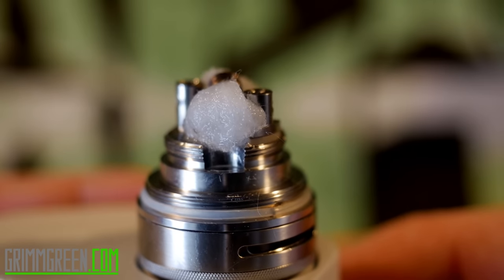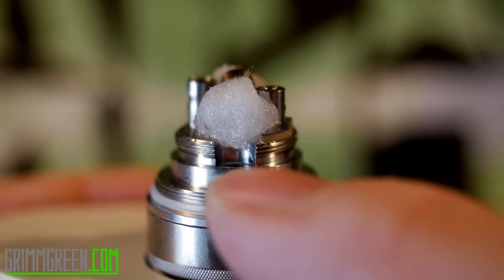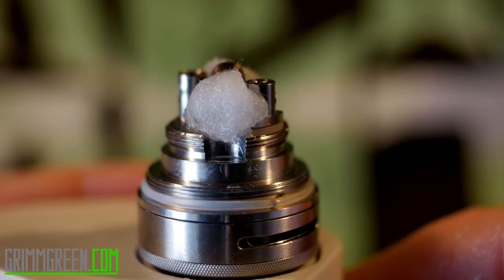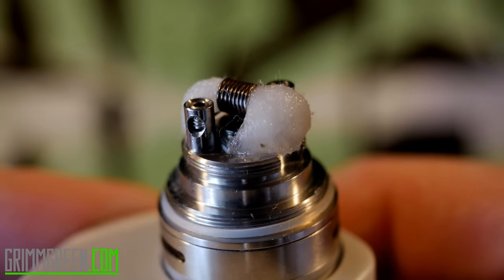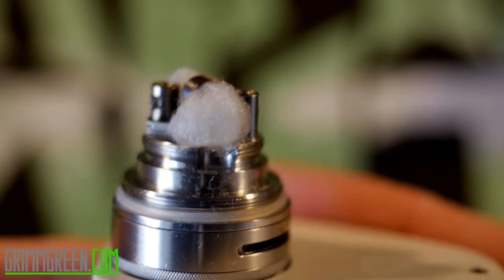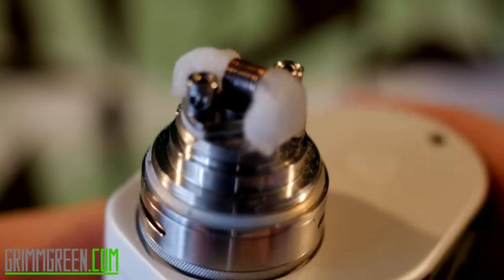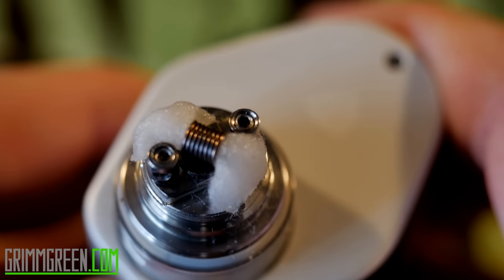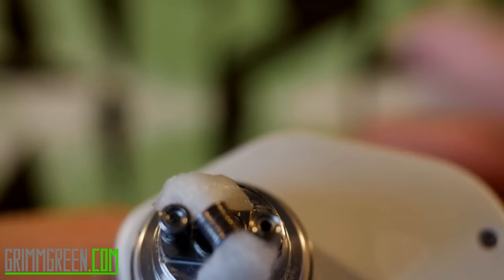I've got the wick all juiced up, and that's really what you're going for. You don't want to clog up this juice flow channel with all sorts of cotton. All I did was get it wet, kind of pressed it onto the deck, and I have the majority of my wick hovering over that little juice flow hole. Now that it's juiced — oh yes — it is producing the vapors. So what we have to do now is take the rest of the tank and put it together.